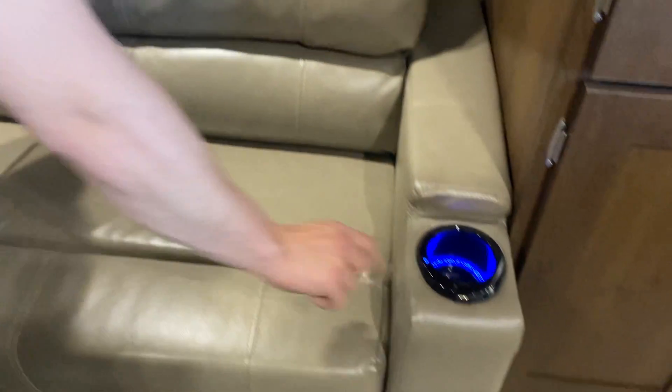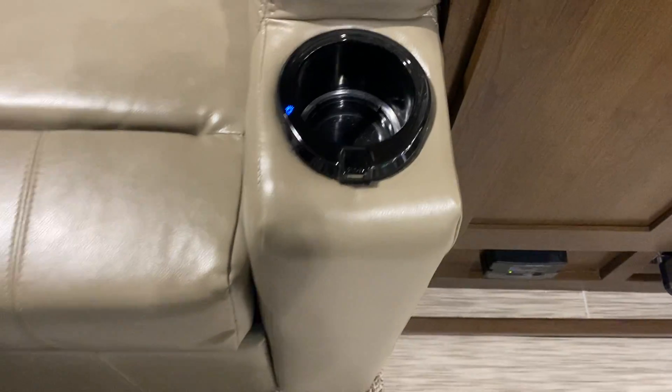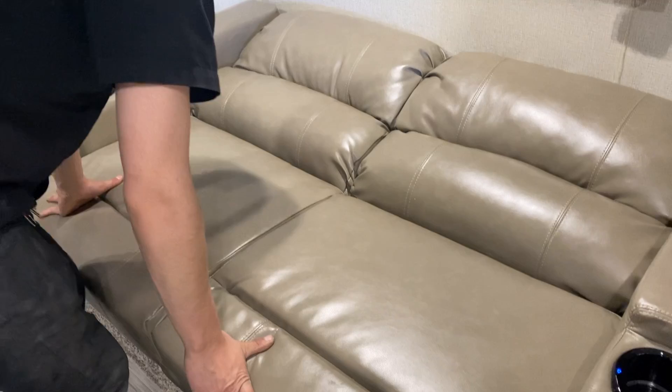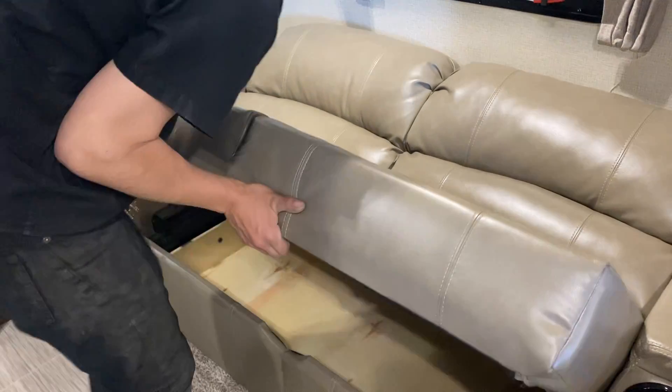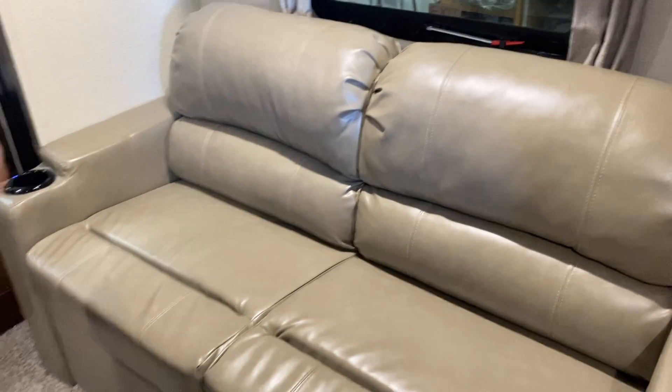Hit that little button and you get a light inside the cup holder, as well as USB charging on the front. Pull up on the bottom here and it folds down into a bed. To put it back, pick up the foot, fold it over, grab it by the handle, and bring it up and in — it pretty well does it all for you.